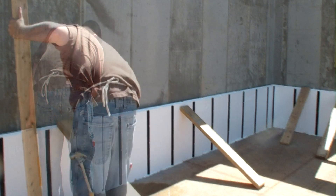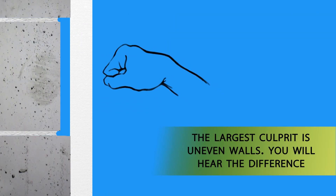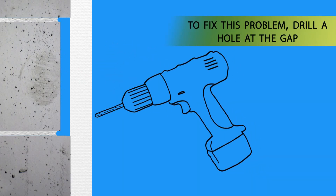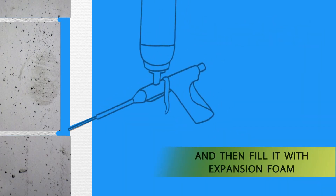We set temporary braces to hold the panels in place until the glue is set. We poked holes into the panels and sprayed foam into the cavity to shim the Insofast.